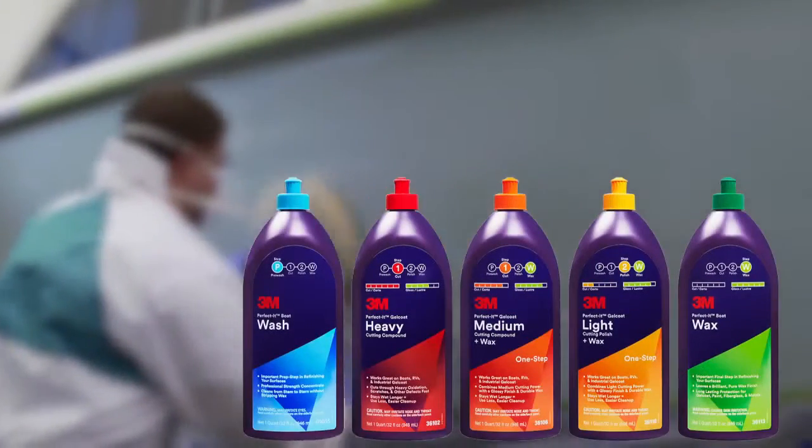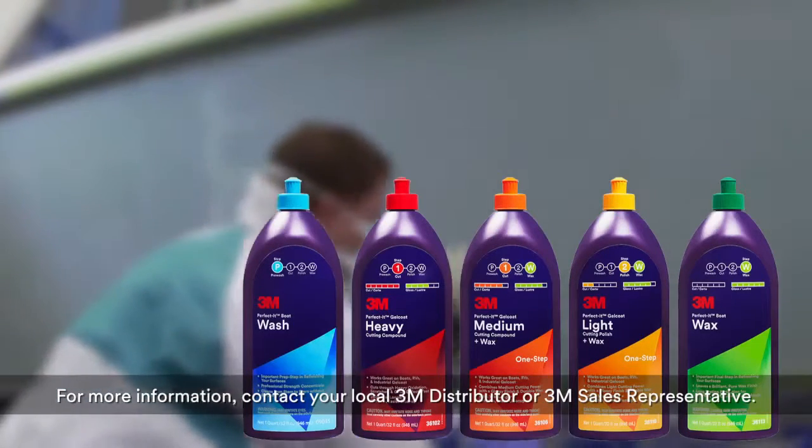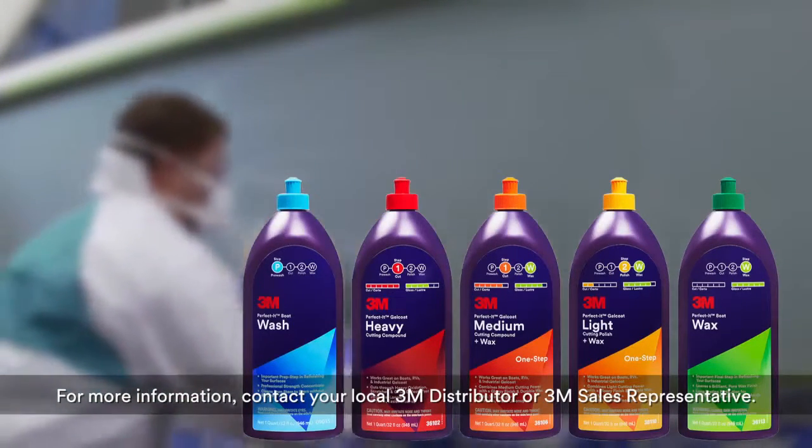Each of these five products is available in multiple sizes. For more information, contact your local 3M distributor or 3M sales representative.